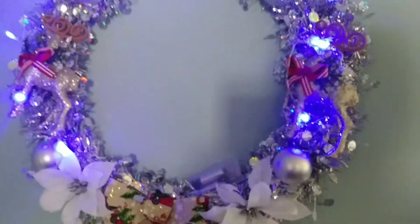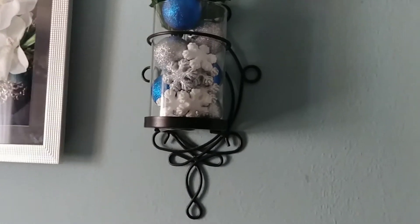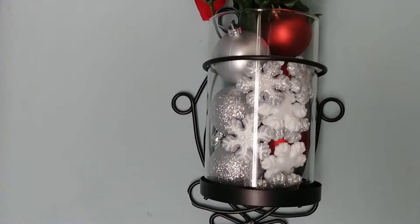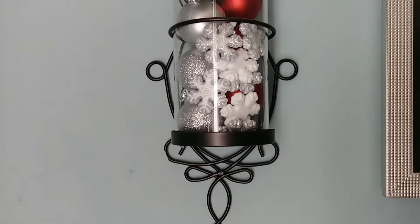Then I have these. I put the white Christmas flowers in, then added some ornaments. These are sconces — I just took out the candle and Christmas-fied it with snowflakes and ornaments. And this one with the red Christmas flowers with cones and berries, red ornaments, silver ball ornaments, and snowflakes — and there you have it.